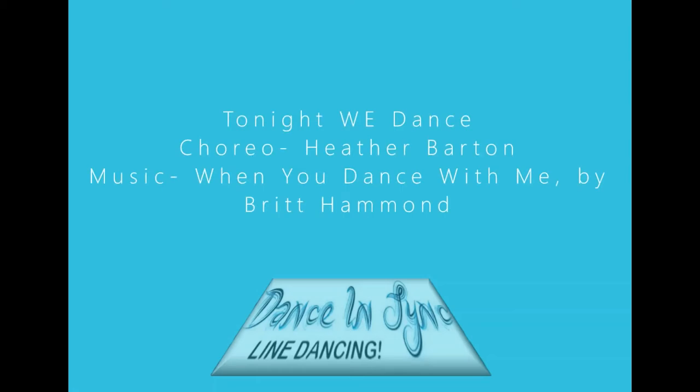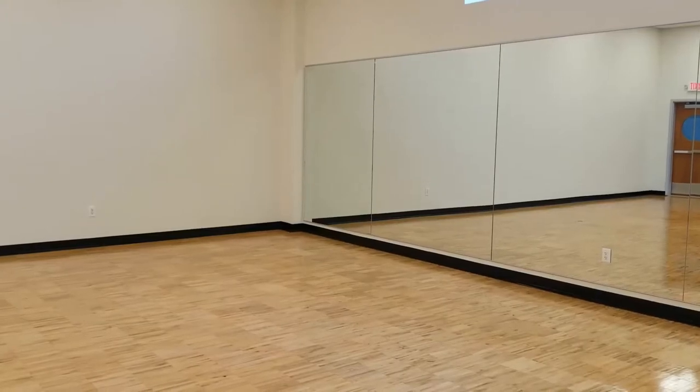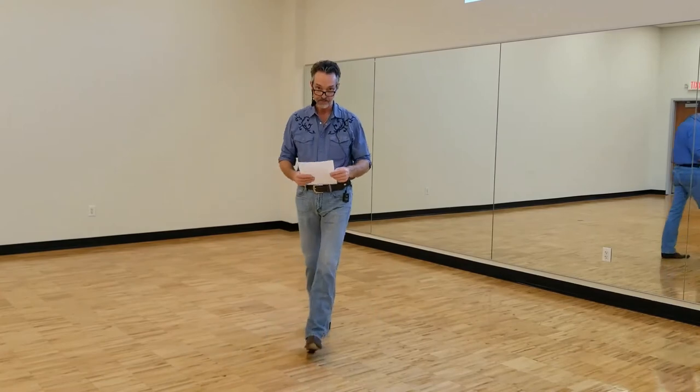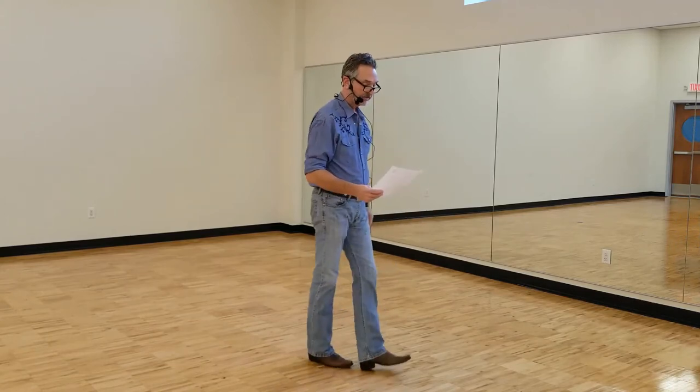Hello, dance friends. I'm Doug, and I'm here to teach you a new dance called Tonight We Dance, choreographed by Heather Parker. Let's get right to the lesson on Tonight We Dance.